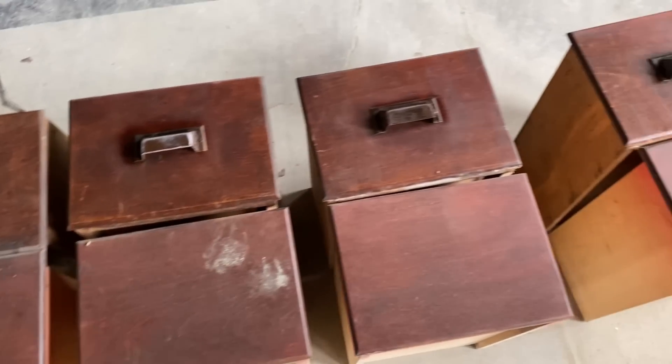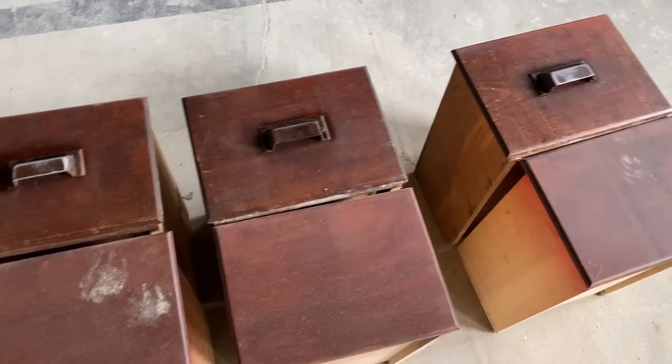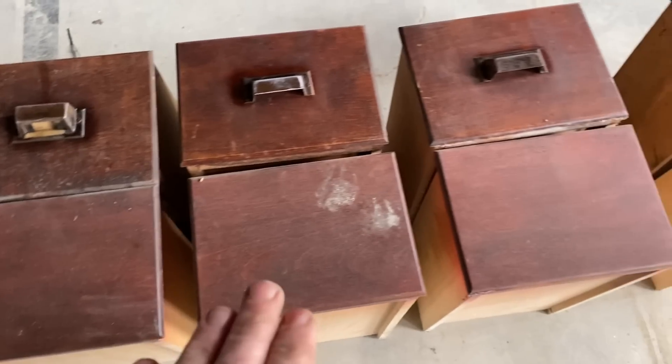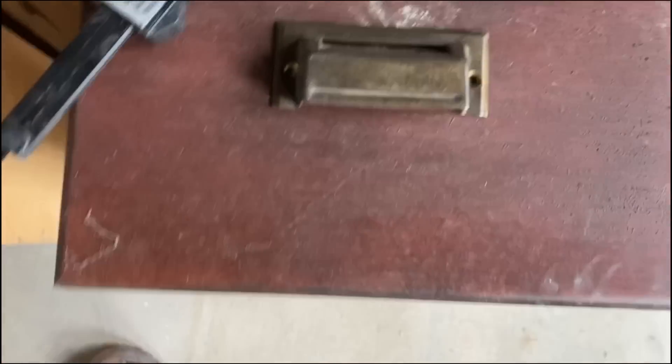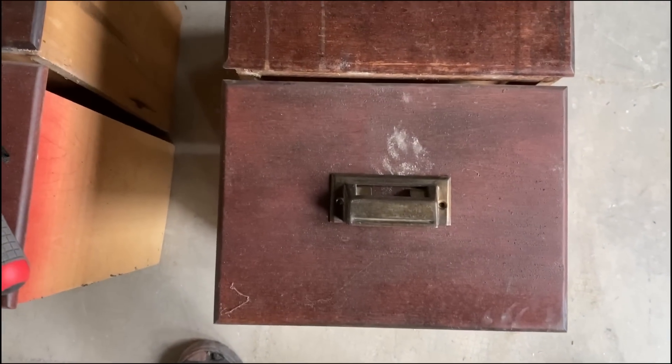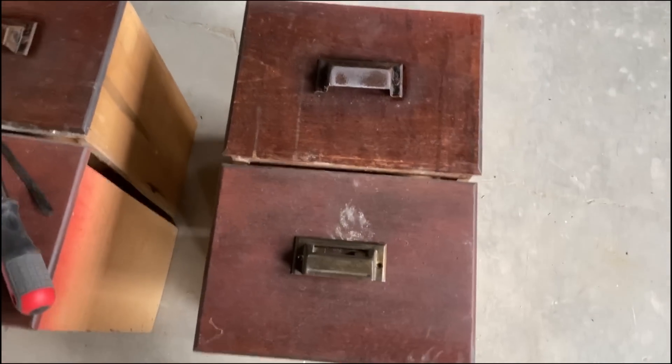Nothing would be worse than having the drawer pulls off-center, so I'm going to do them strictly by measurements but I just have this for visual confirmation. I've got the measurements set both vertically and horizontally and it's perfectly centered. Now we've just got to screw them in.